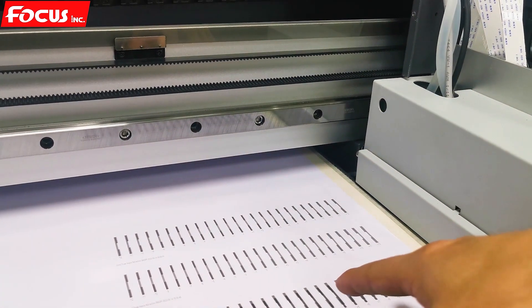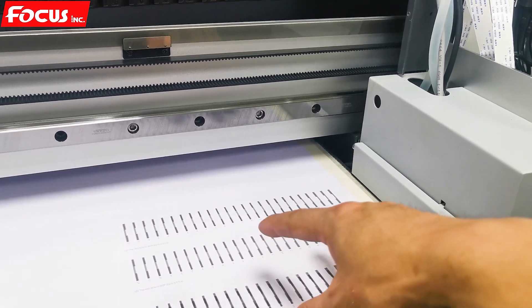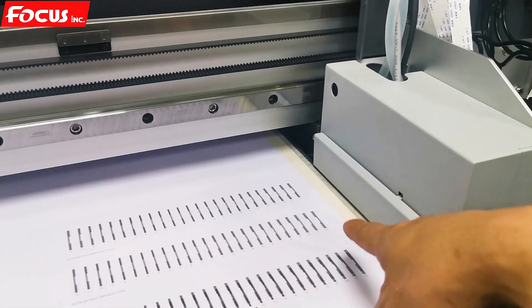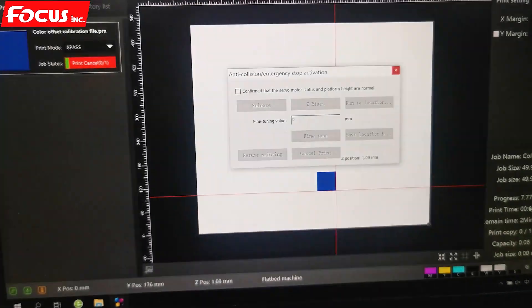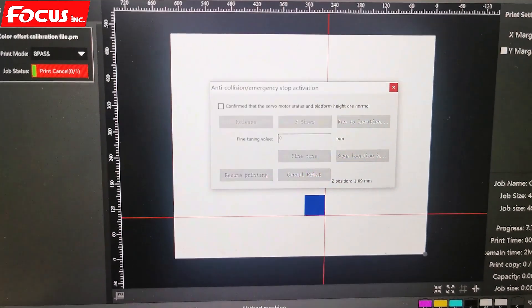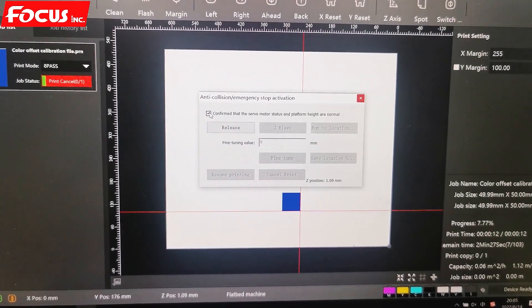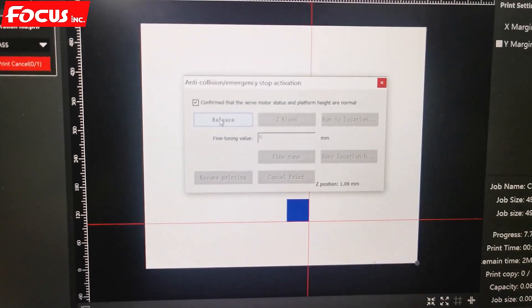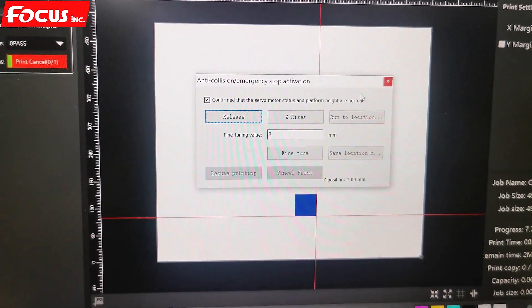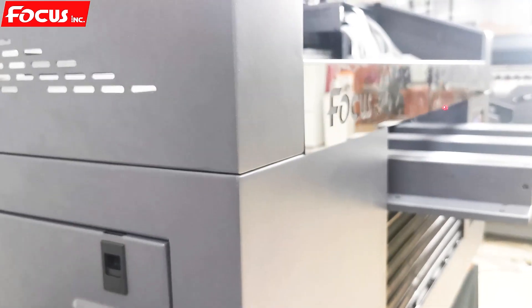Sometimes when we print or put the material on the table, the film may be bending, or the head is not adjusted well — the material will hit and trigger the anti-collision system. The alarm sounds. When we go to the software, it will show 'anti-collision alarm, stop at victim.' We click Confirm — confirming that we have removed everything blocking the carriage movement. After removing the blocking object, we click Release. Then we can move the axis up or down and close it. The alarm will disappear and we can continue to print.